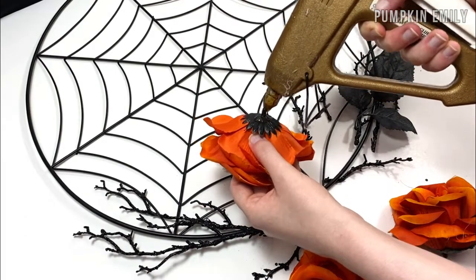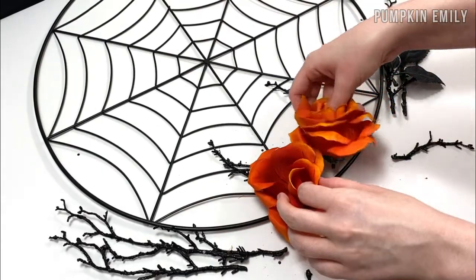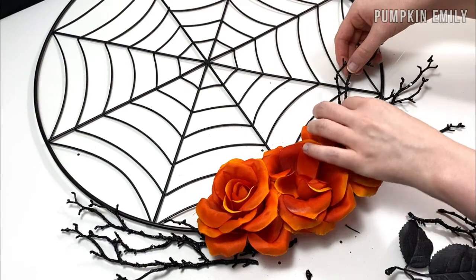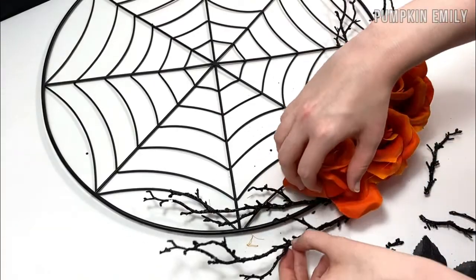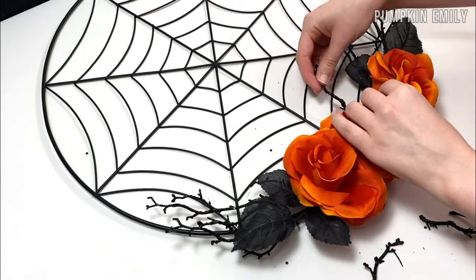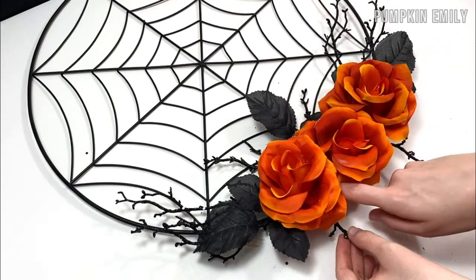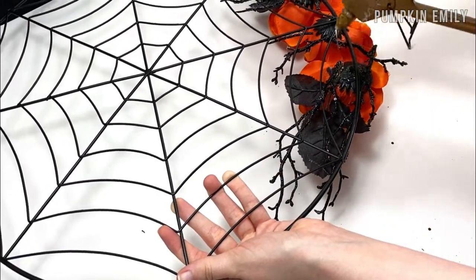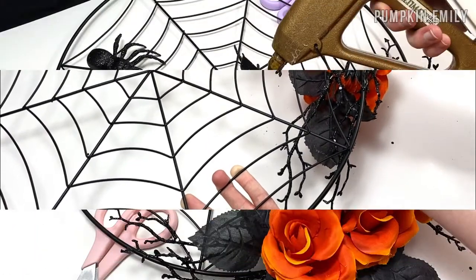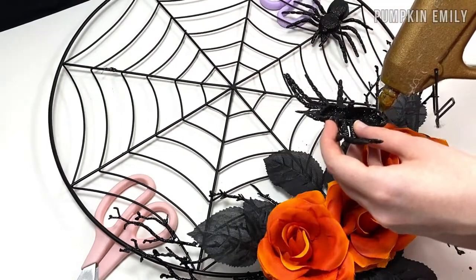When you have an idea of where you want everything to go, you want to glue everything on. I recommend putting your wreath on something so you don't glue anything onto the surface you're working on. I started gluing the flowers and then I glued the branches and the leaves on. I also glued everything either on the outer ring or on the web of the wreath. When you're done gluing everything on, you can flip it over and add more glue on the back of everything to make sure it stays in place. Then if you have anything else you would like to put on, you can glue it on — I glued two spiders on the web and one is hidden in the flowers.